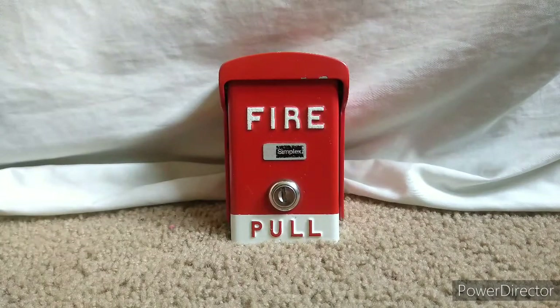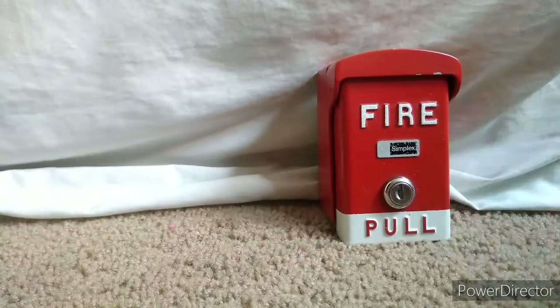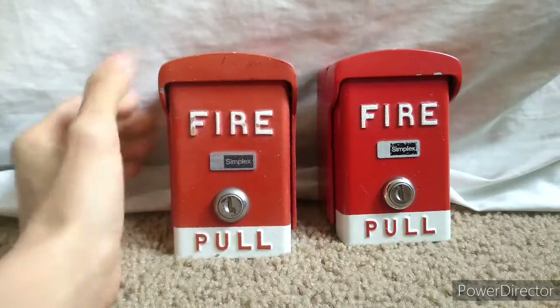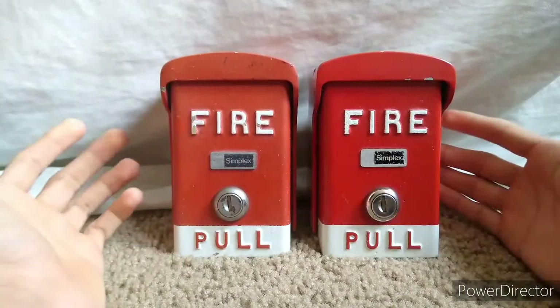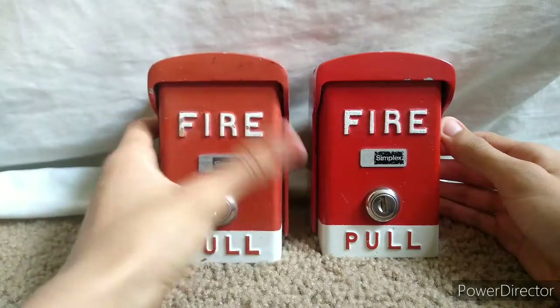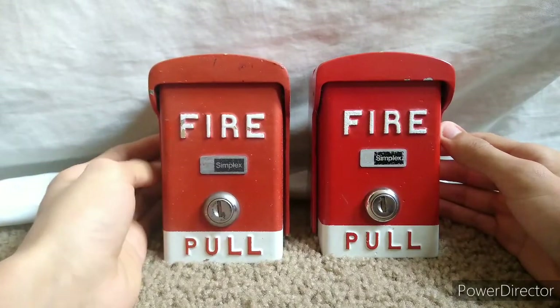I found this alarm on eBay for about fifteen dollars for two of them. As you can see, I have two — this one is a bit more weathered, but they are the exact same pull station. I thought I got pretty lucky getting two.